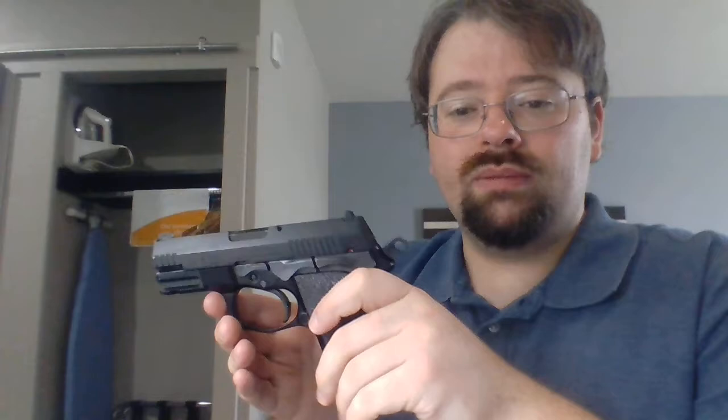We've talked about those controls: everybody knows how a trigger works at least in basic. Operation of the hammer controls how heavy that trigger pull is going to be, and pulling the hammer back makes manipulating the slide easier. The slide is how you manually load and unload the gun. Now there are a couple other controls we still need to talk about — in fact, at least three more, maybe four depending on how you count them. One of them has to do with the slide.